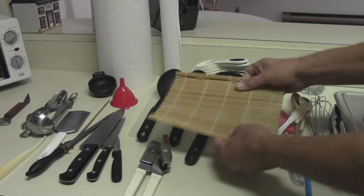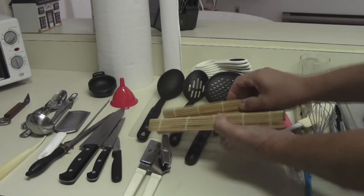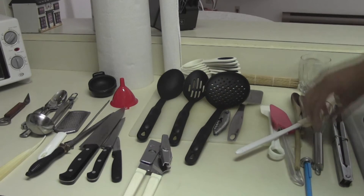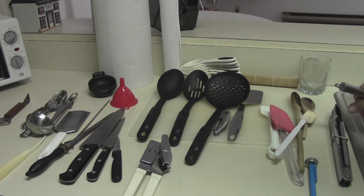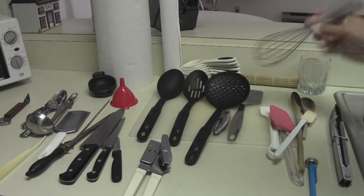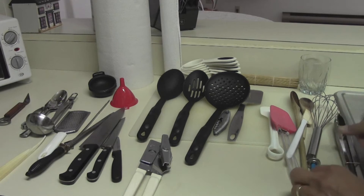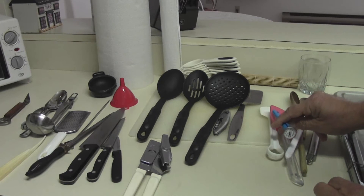You've got to have a sushi mat, especially if you're going to do some entertaining — we'll do some videos on how to make sushi, very easy. I don't have a blender or a mixer on board, but you can do just about everything you need to with a good wire whip. A good pair of tongs and a food thermometer, very important for food safety.